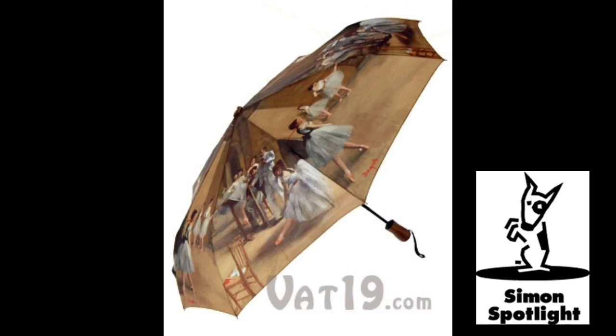The image depicts several ballerinas in a very unconventional way — practicing stretching, yawning, and resting, rather than performing. At the time of its painting, the piece shocked the art world by showing ballerinas in this less-than-perfect light.